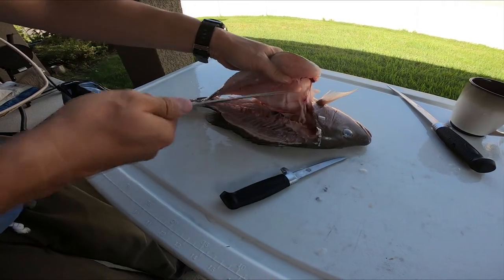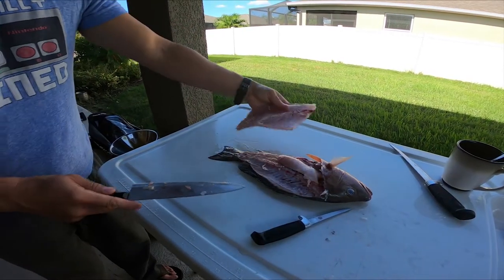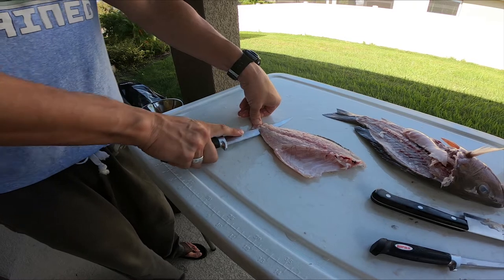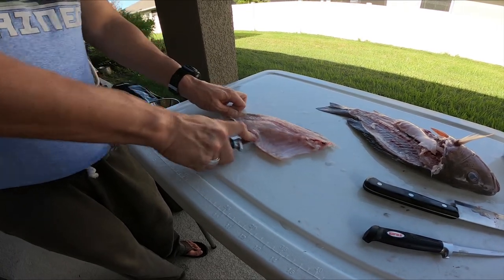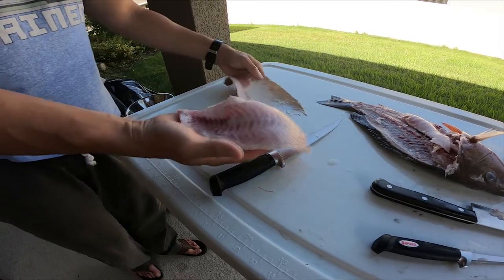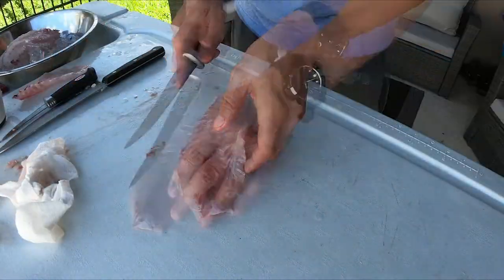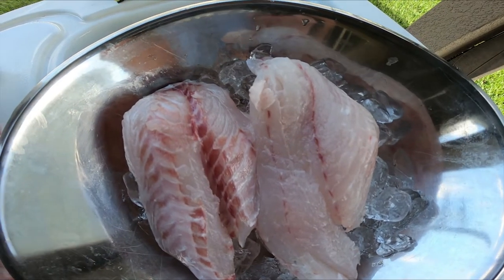Then we go to the third knife — the flexible one. Starting at the tail, cut down until you hit the skin. The scales on a snapper are pretty thick so they're easy to ride along. Flex the knife so it's flat on the board and do very easy, smooth cuts making sure that skin stays tight. And there you go — two beautiful, boneless, skinless fillets.